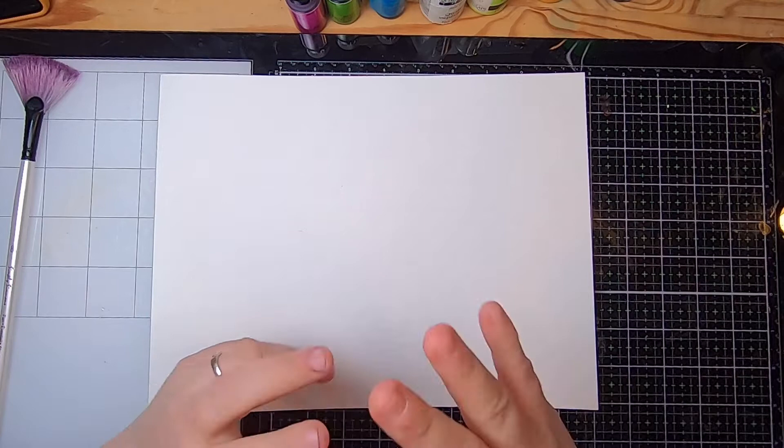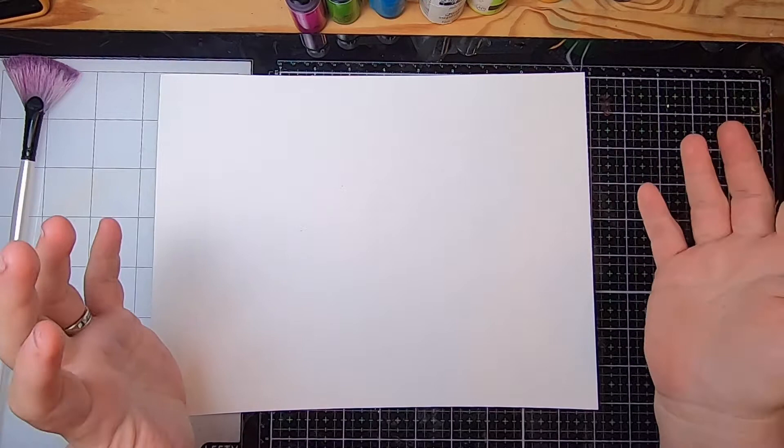Hi everyone, it's Cindy. Welcome back to Studio Lou. I thought today we might do something a little bit different — we'll make some Rorschach style paintings that could be used on the cover of a journal or as an interesting page in the journal. It could also be used as end papers.